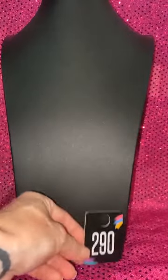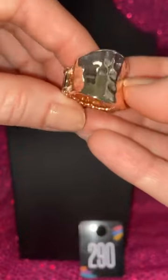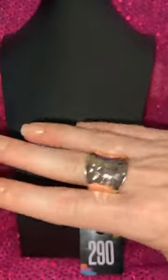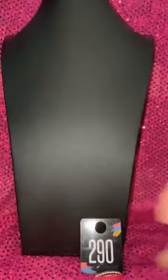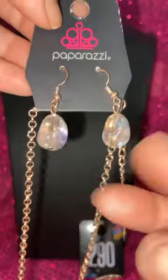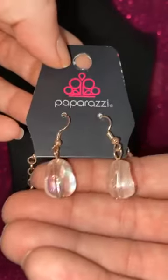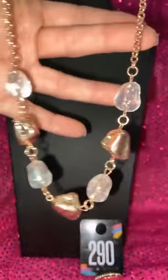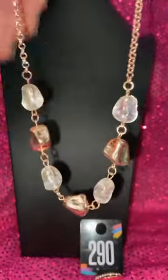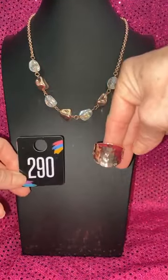Number 290 — this is going to be rose gold. Here is the ring part — love that hammered look, so pretty. The ring goes with the 290 necklace. Look how awesome that is — it's iridescent, like a potato irregular shape bead. So it's a potato iridescent bead with rose gold. This is going to catch all that light — it's hard to see something iridescent like that on camera. 290 ring or necklace, so, so pretty.